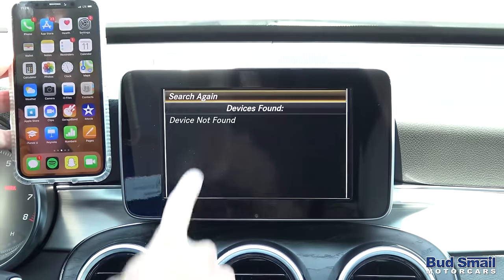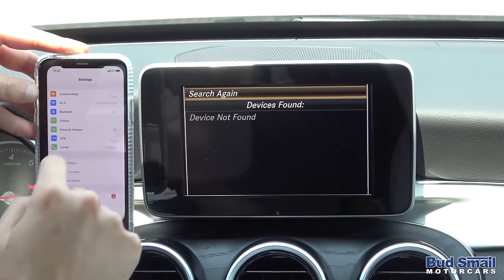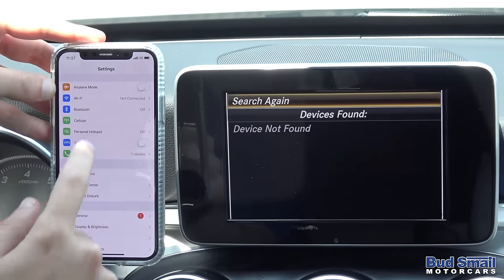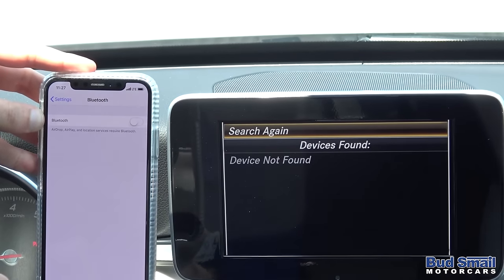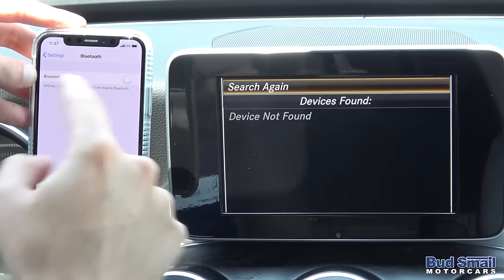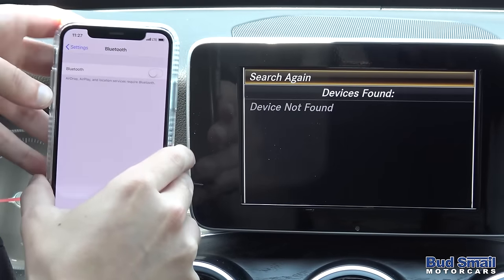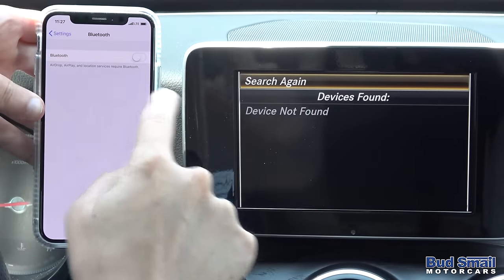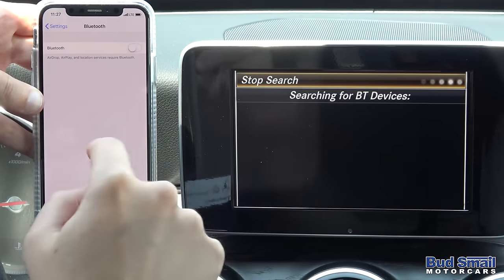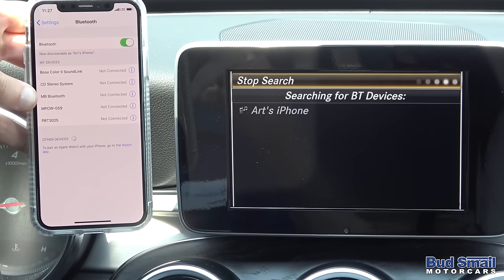Something you'll want to do while this process is happening is also engage your phone to search. I'm going to temporarily stop the search on the car so we can pair them at the same time, and I'm going to click on the settings option. On your iPhone you're going to have an option for Bluetooth — click on that. I like to start with Bluetooth turned off, as it makes for an easy pairing process if you have both devices searching for each other at the same time. So we're going to start them both up: search from the car and turn that switch on. You'll notice it's lit green when it's on.